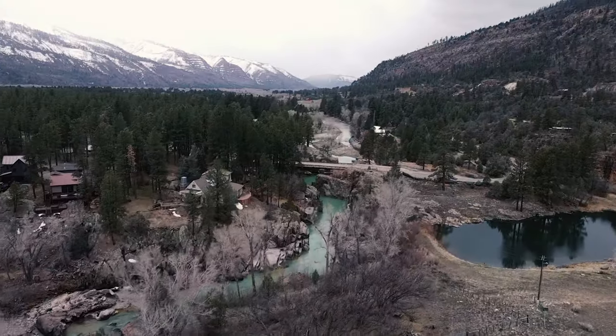Here we are in one of my favorite places in Durango. We're at Baker's Bridge. I just wanted to talk a little bit about one thing that really makes the A7S III so good — it's going to be the build quality.